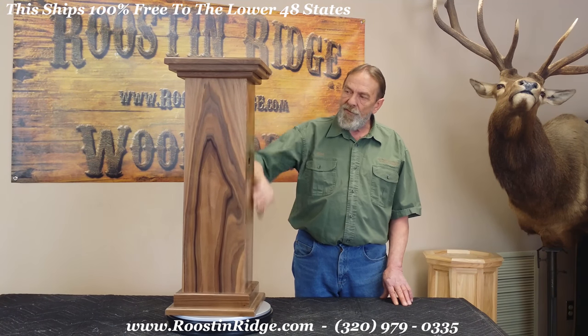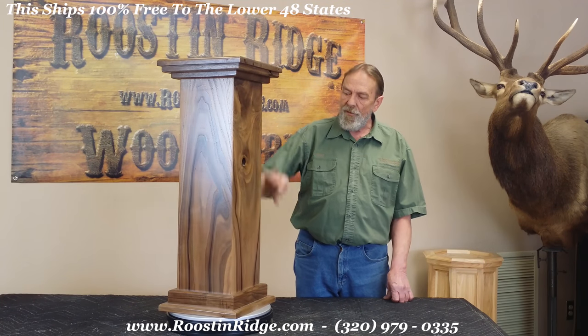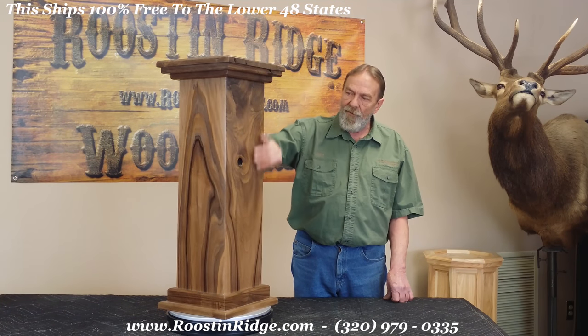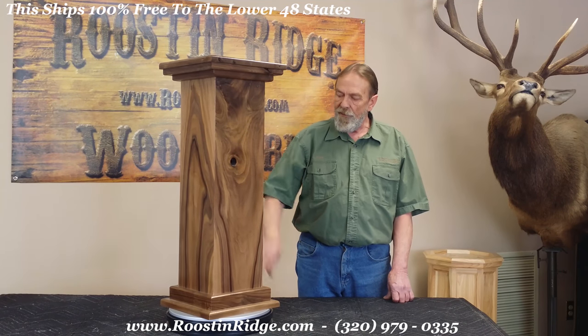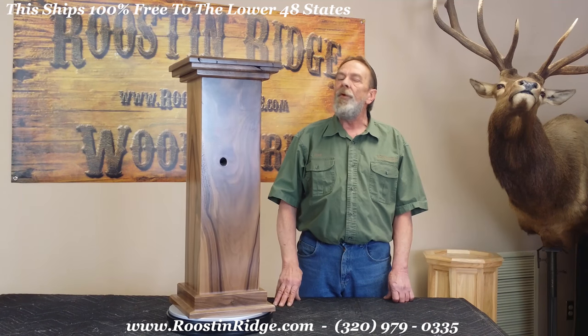This wood is rustic and it's finished with our special finish, which as you can see pops the beautiful colors of this wood out. We hand pick all of this wood and it's some beautiful, beautiful material.